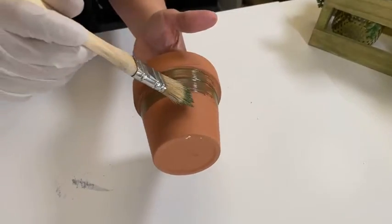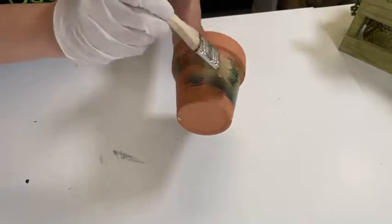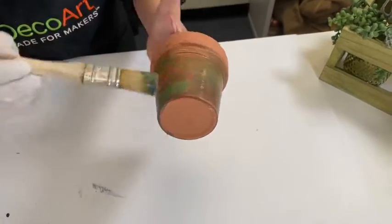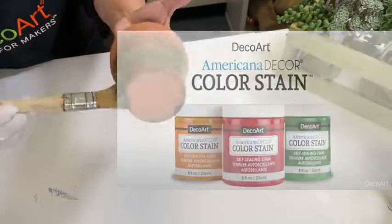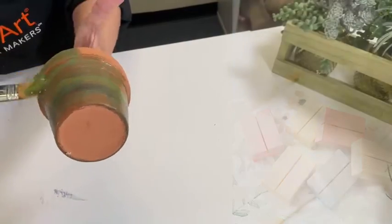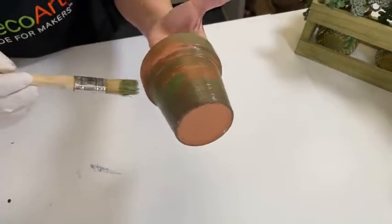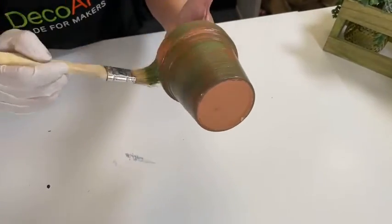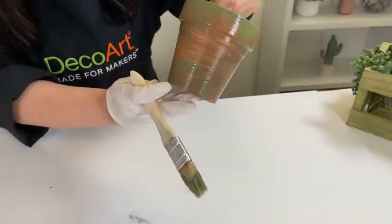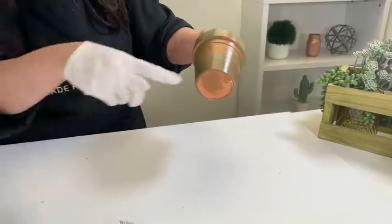So if you are just joining us, remember to leave a comment — let us know what you would color stain: a wood bench, a terracotta pot, some artwork, some little crates. You will be automatically entered to win three different full-size jars in three different really fun colors. The winner will be announced on Monday, so if you're watching on replay, still go ahead and feel free to leave a comment. I would do the bottom and the inside as well, because you want it to be completely sealed — remember, this is self-sealing and it is totally weather resistant.